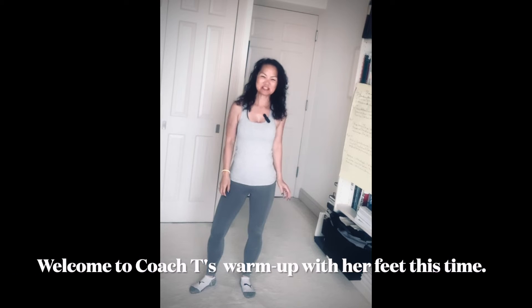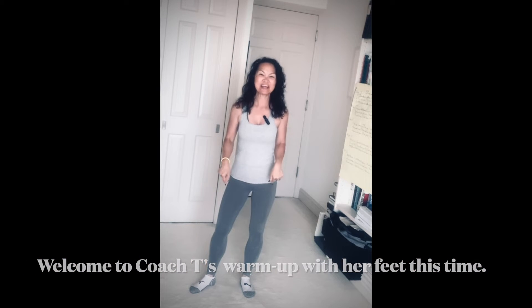Hello and welcome back to Coach T's warm-up. Sorry I didn't get my feet in the last warm-up, so this is an extra warm-up video that I'm going to show you with my feet.